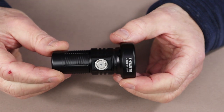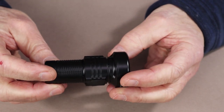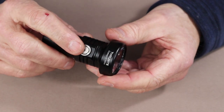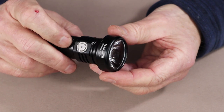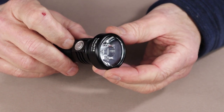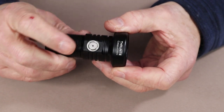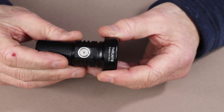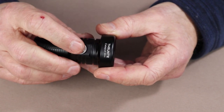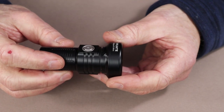Quickly, we'll go over the lockout function. To access lockout while the light is turned off, press the on-off switch four times quickly and you'll see the light flash three times to indicate it's entering lockout mode. You'll then not be able to use the switch to operate the light. To turn the light back on, do the reverse - press down four times quickly and your light will be ready for operation again.